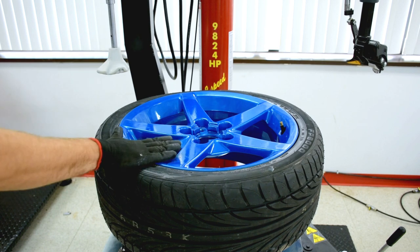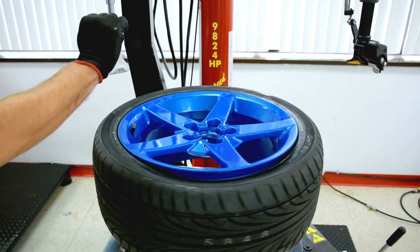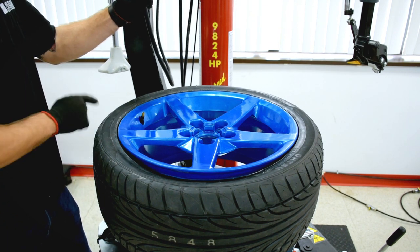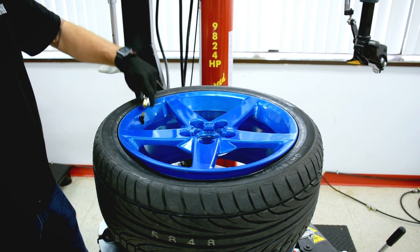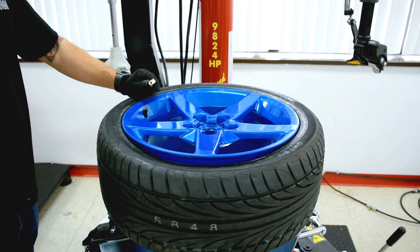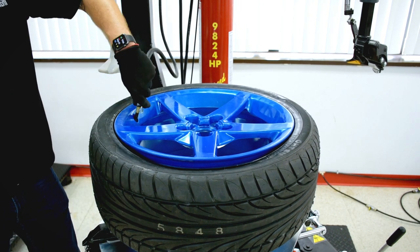Once the tire is completely mounted, we can rotate the turntable with the valve stem close to our inflation gauge. There is a pedal on the side of the machine. Just remember, it's important to unlock your wheel from the jaws before inflating — you don't want the jaws to get caught between the wheel and the tire.